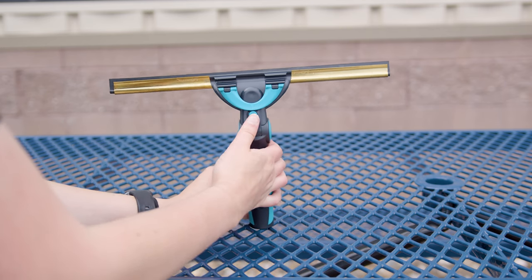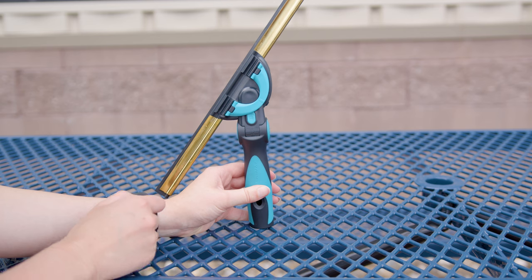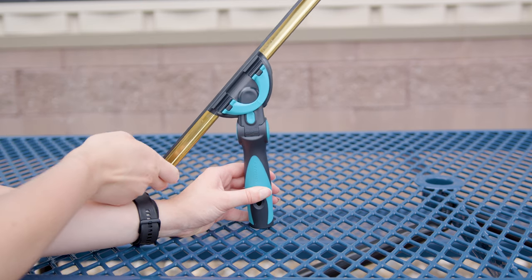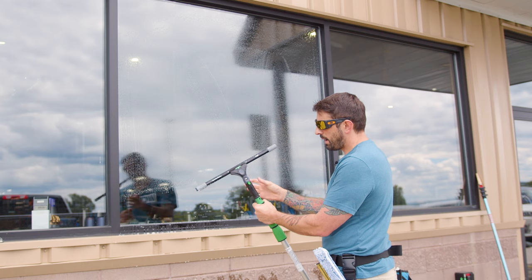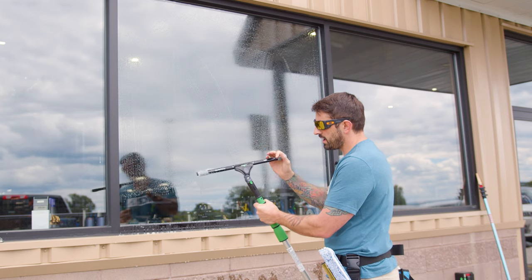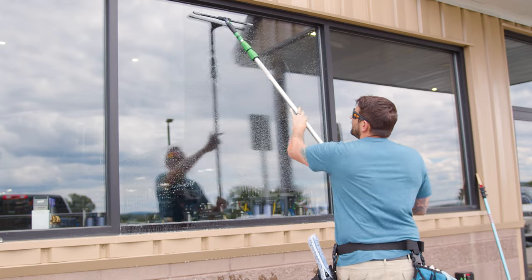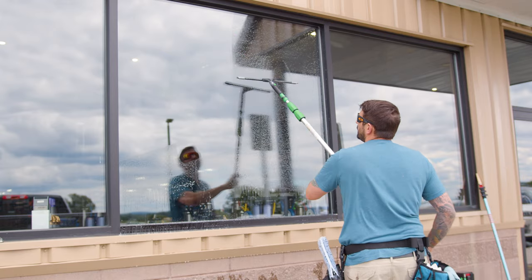These handles offer enhanced maneuverability, allowing you to adjust the angle of the squeegee to reach awkward or tight spaces effortlessly. Swiveling handles can also increase your efficiency by maintaining a more fluid motion and covering more surface area with fewer adjustments. You're able to clean windows faster.